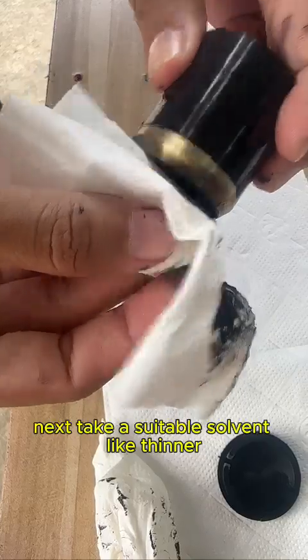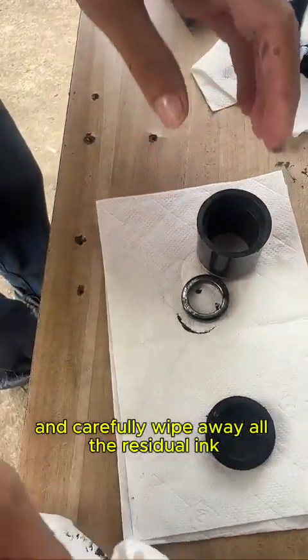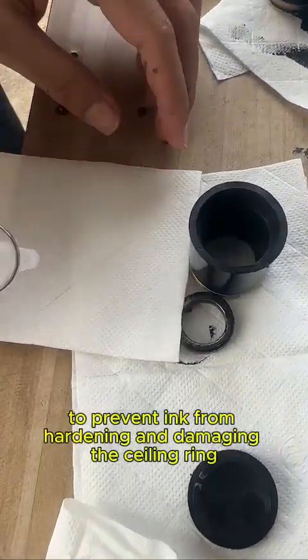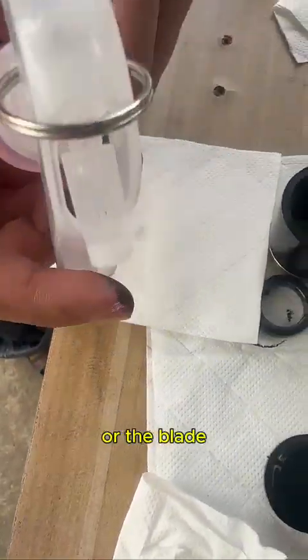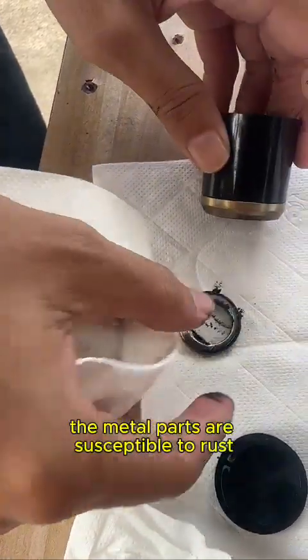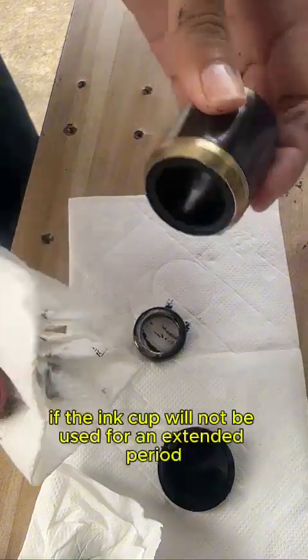Next, take a suitable solvent like thinner and carefully wipe away all the residual ink. Thorough cleaning is crucial to prevent ink from hardening and damaging the sealing ring or the blade. Ensure every surface is clean. The metal parts are susceptible to rust, so we must prevent corrosion.